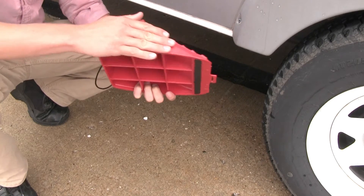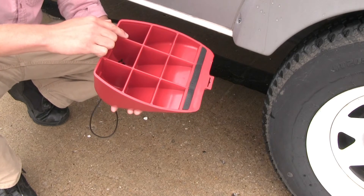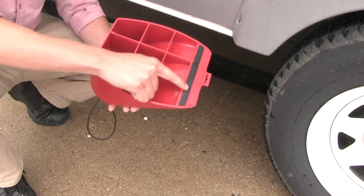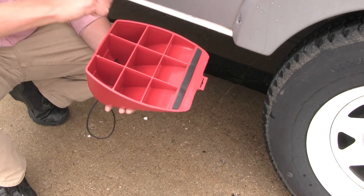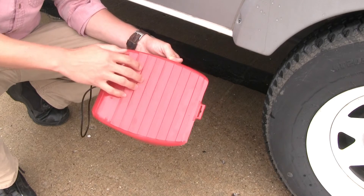It's constructed out of a heavy duty, durable plastic. Here on the underside, you can see how it's reinforced. It also features a rubber stripping for grip so it doesn't slip. On the top, it has a treaded surface so it'll grip our tire.